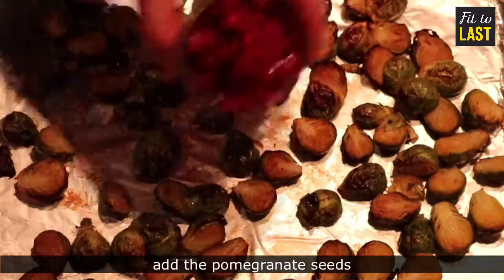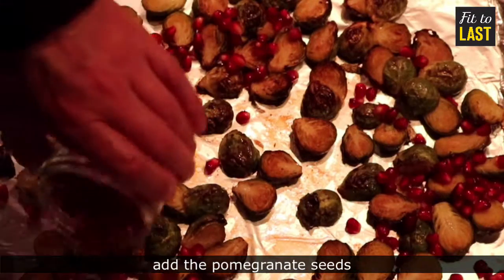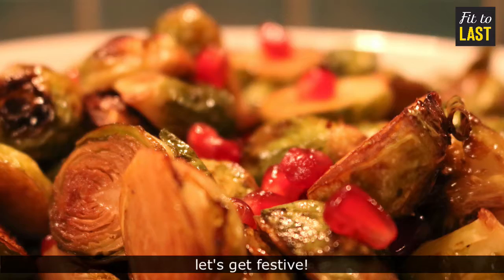Spread them evenly onto a lined tray. Bake in the oven, then spread on those pomegranate seeds. And it's a big chop, folks. There you go — happy holidays, people.